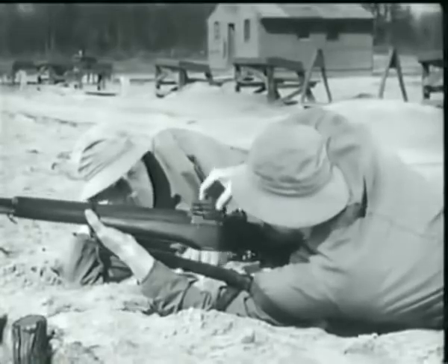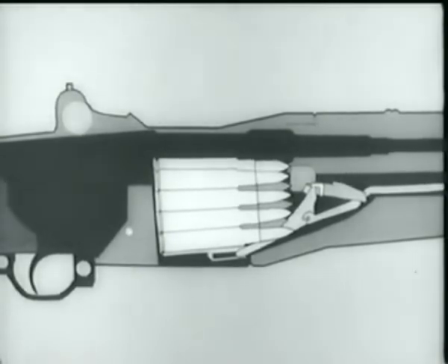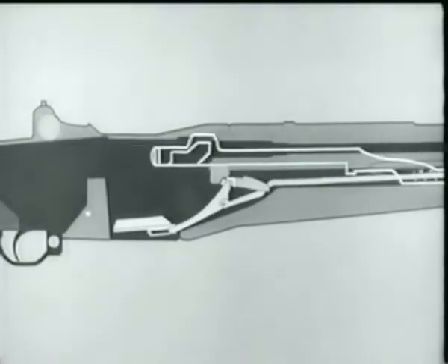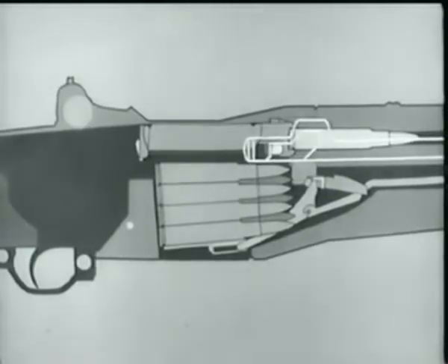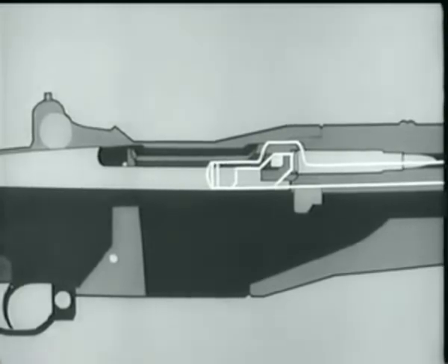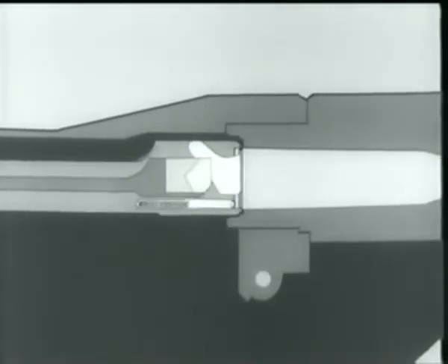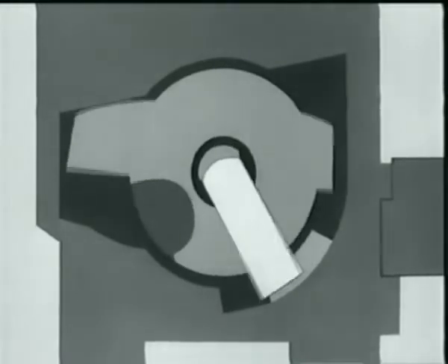Let's go back and review a few points. A loaded clip is inserted. The follower arm and accelerator rotate, camming the catch down and releasing the operating rod, which starts forward. The rod and bolt move forward, and a cartridge is stripped and guided into the chamber. The bolt begins to lock; the extractor snaps into the extractor groove, the ejector is forced back into the bolt, the firing pin tang lines up with the cutout slot, and we're ready to fire.